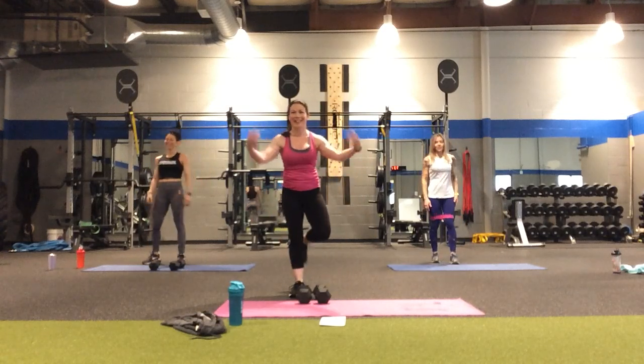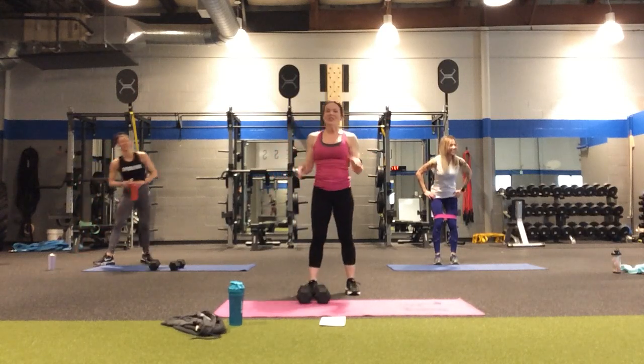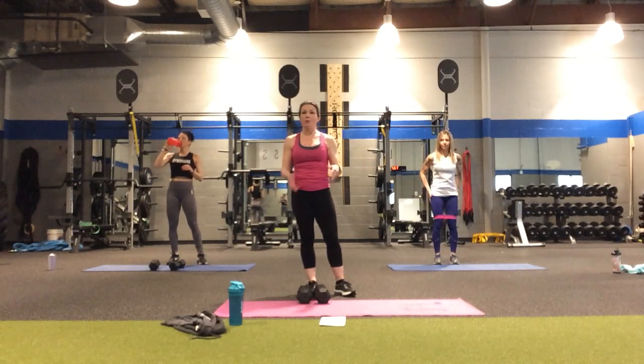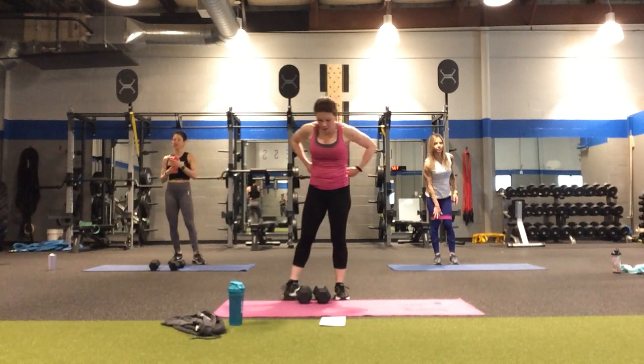Give the forearms a break. We're going to repeat that round, and then we'll be done with the standing. Then we have a bonus round on the floor that involves some crunches, some glute bridges, and some supine crunch reaches.